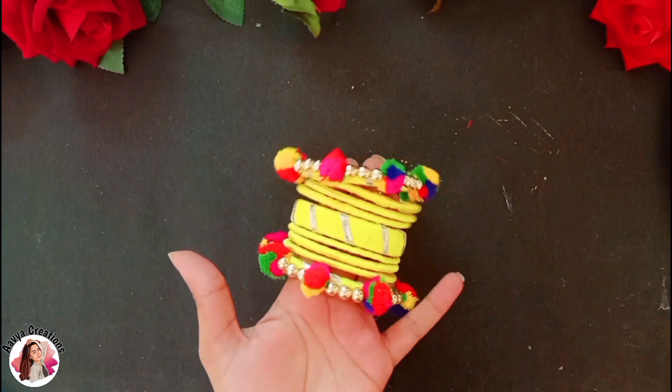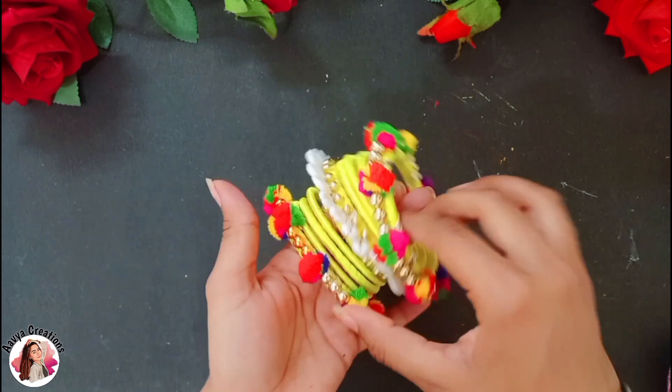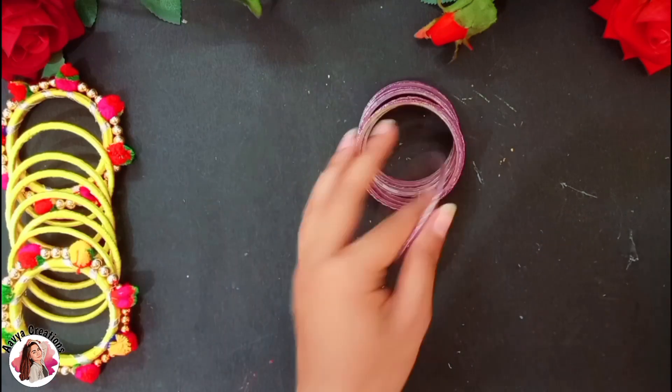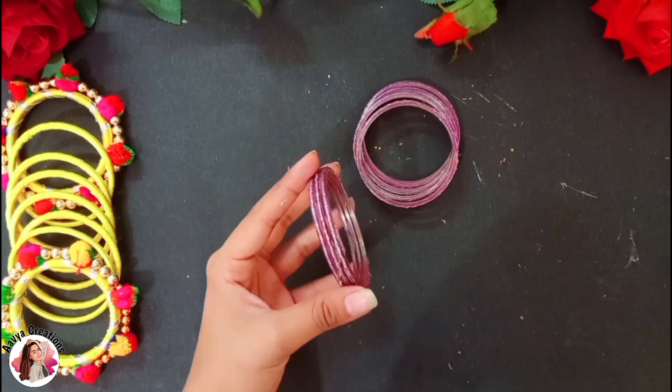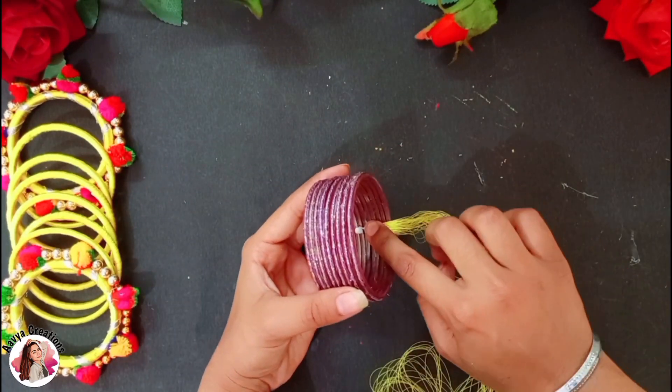I had to decorate with different elements, but I didn't have to use it, so I changed it. I will give you a bit more tutorial. So, we will have to make another bangle. I will make a big bangle using 8 bangles. You can keep your choice according to size. After all, we will start wrapping the thread.